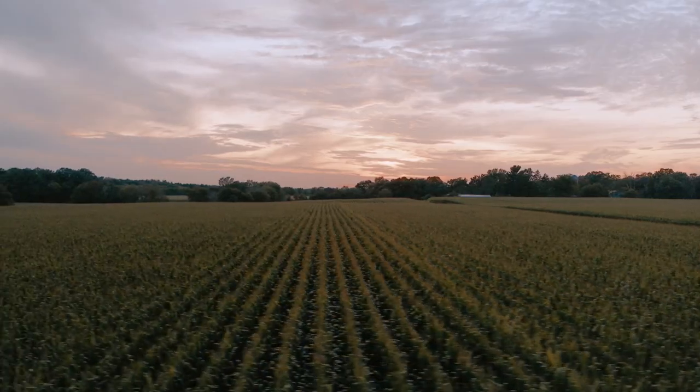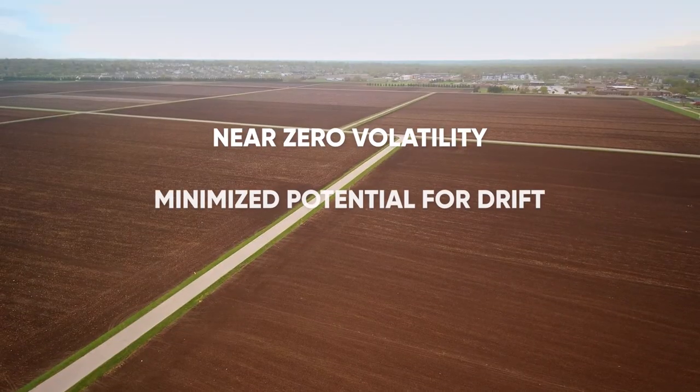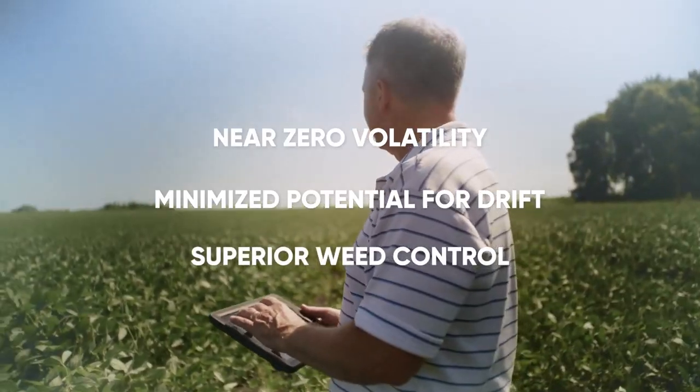The Enlist Weed Control System. Near Zero Volatility. Minimized Potential for Drift. Superior Weed Control.